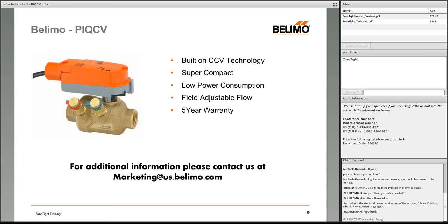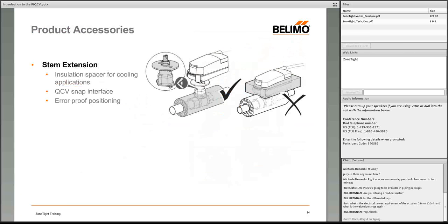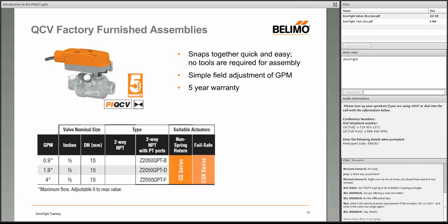Question: What is the electrical power requirement — 24V or 120V — and what is the valve size range? All PIQCV actuators are 24 volt. The valves are currently all half-inch, in three sizes: 4 GPM (largest), 1.9 GPM, and 0.9 GPM (smallest), all of which can be set lower. Universal power actuators (110–230V) may also be available — contact your sales manager.